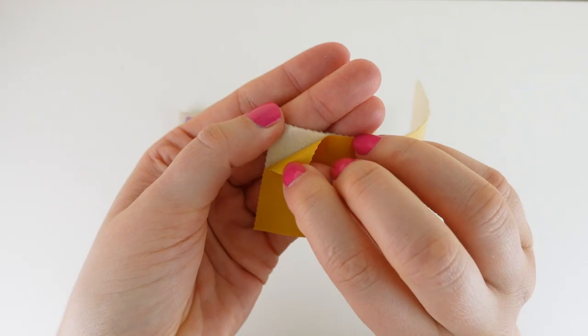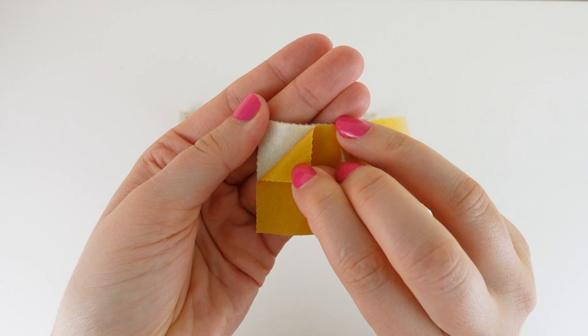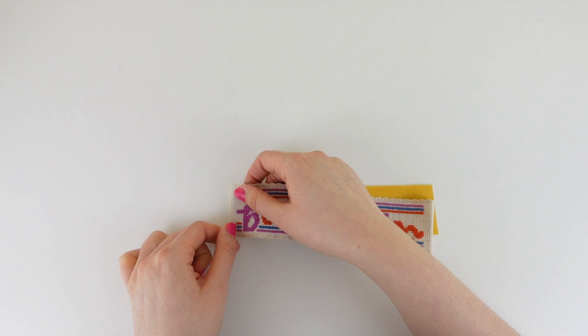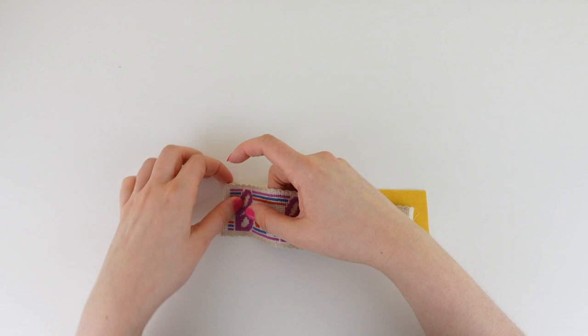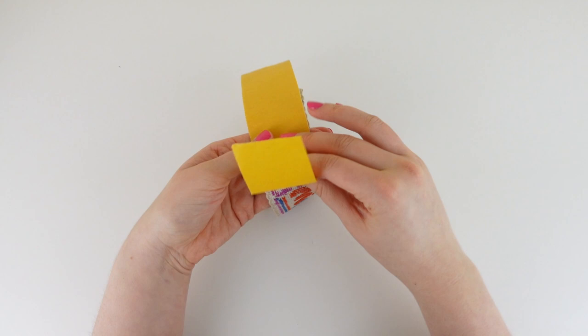Now that our sticky felt is the right size, I'm going to begin peeling back the paper to reveal the sticky side we're going to use to secure our bookmark in place. To keep it manageable, I'm going to reveal the sticky side in sections. First I'm going to secure the folded edge and will gradually pull the paper on the back of the felt, working my way down the back of the cross stitching piece, making sure it's in the center.